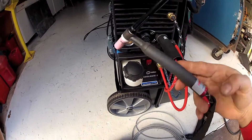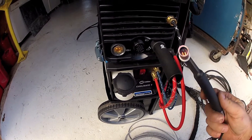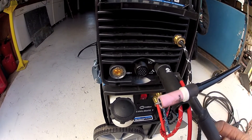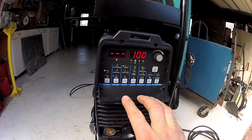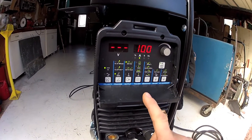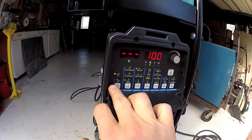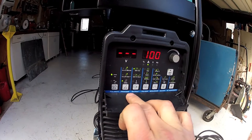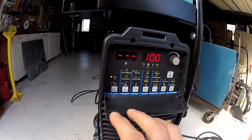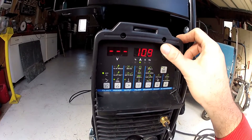The torch runs significantly cooler, although you can see there's a little blue in there from my TIG attempts last night. To use this machine for simple stick welding is fairly easy. It's on now — you select polarity, and as you do it jumps from DC to AC, and then it's already set on stick. So it's either TIG or stick as you page through. Selecting on, and you dial in your voltage.